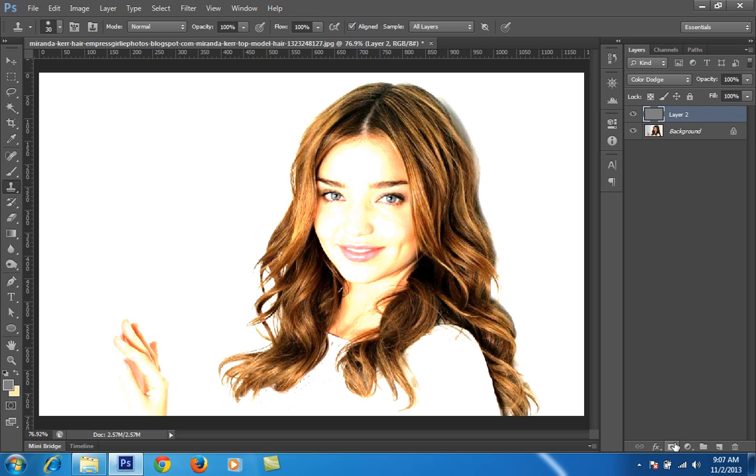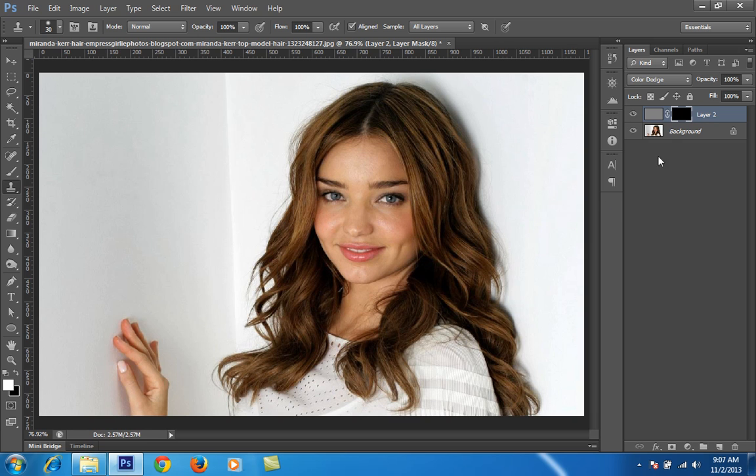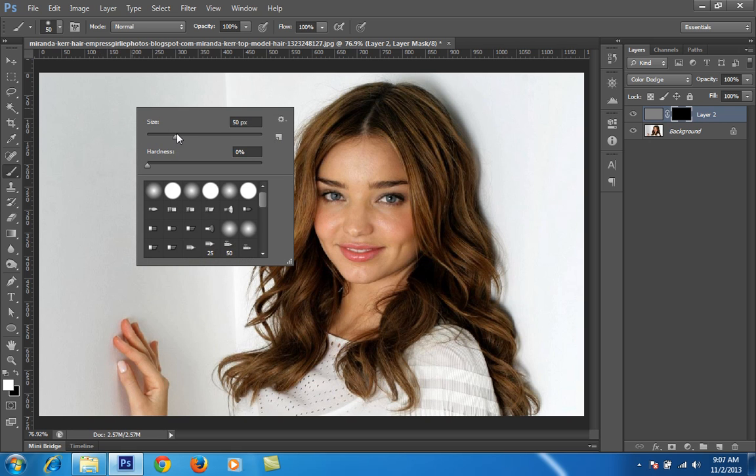Make sure you press Alt then click on the mask icon — this gives you a black mask. On the area where you want shining, you can apply the brush. Make sure your foreground color is white, then choose the brush tool and adjust the size of the brush.